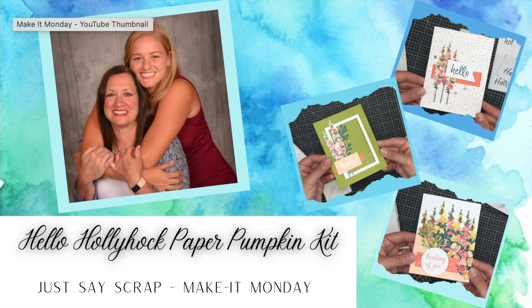Oh just say scrap, as something new. It's Make It Mondays just for you, so come and see what we are creating — Make It Mondays just for you.